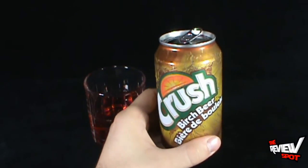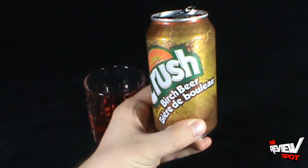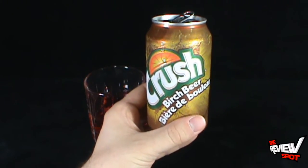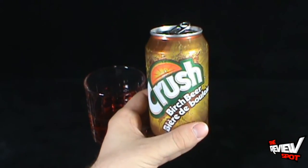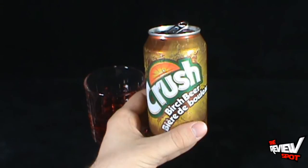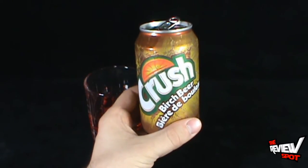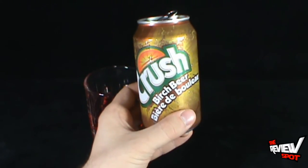The color is certainly throwing me off since I wasn't expecting it to be so red, but the flavor itself is really nice. It's a very mild root beer. In the scope of root beers I'd probably put it up there with A&W — it's very smooth, not very strong, but apparently it's birch. I had no idea. If you can find it, it's definitely worth trying.